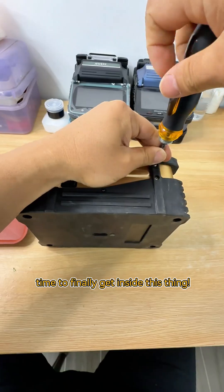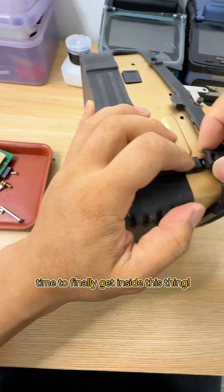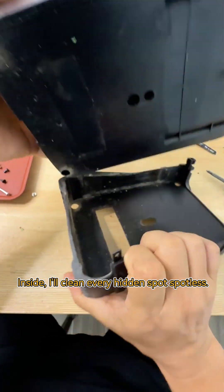Surface dusting done. Time to finally get inside this thing. Inside, I'll clean every hidden spot spotless.